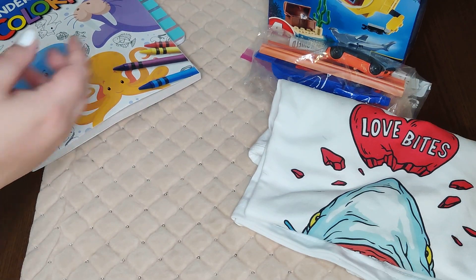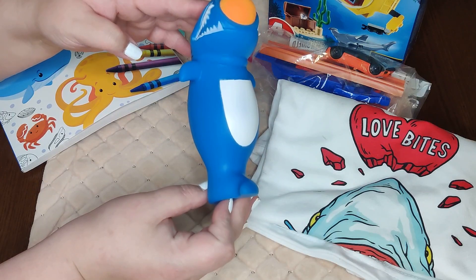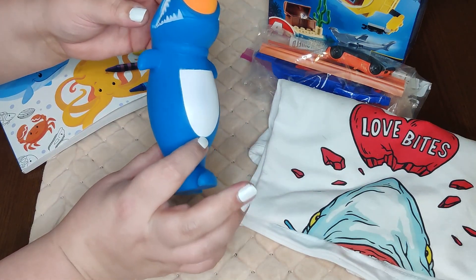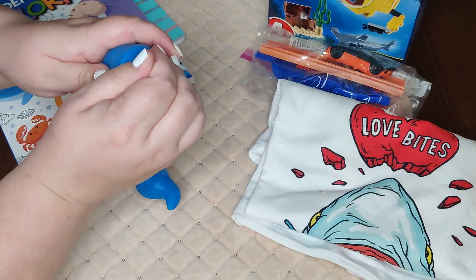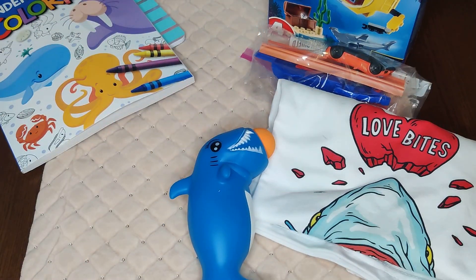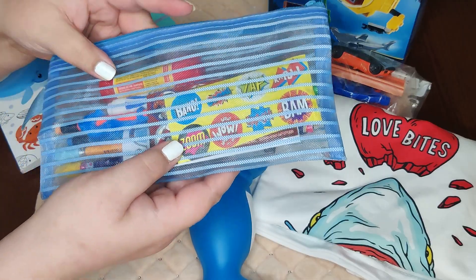The next thing he has right on top is this little — not really sure what it is — a ball launcher or maybe a popper. It's a little shark and when you squeeze it the ball just comes out, and there are actually two more balls in here as well.